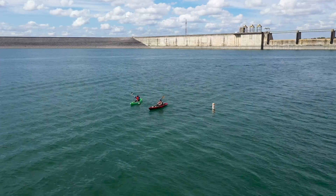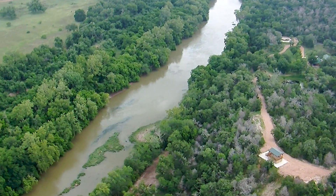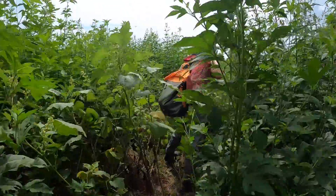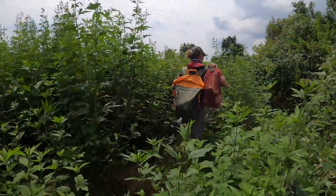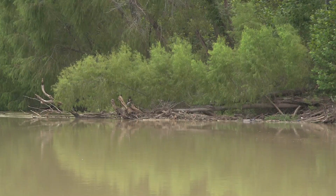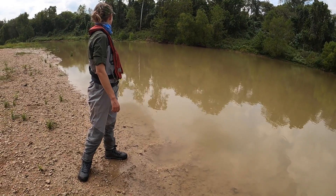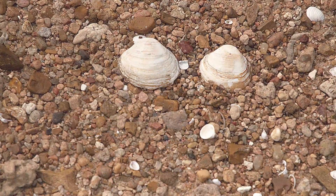Studying zebra mussel spawning trends above Mansfield Dam is key to telling the larger story of zebra mussel activity downstream of the lower Colorado River Basin. And that's where our second super scientist, Lisa Benton, comes into the picture. When Lisa isn't monitoring the river for algae blooms or coordinating other water quality protection efforts, you can be sure she's keeping a close eye on the friendly freshwater mussels — or as I like to call them, the good mussels.